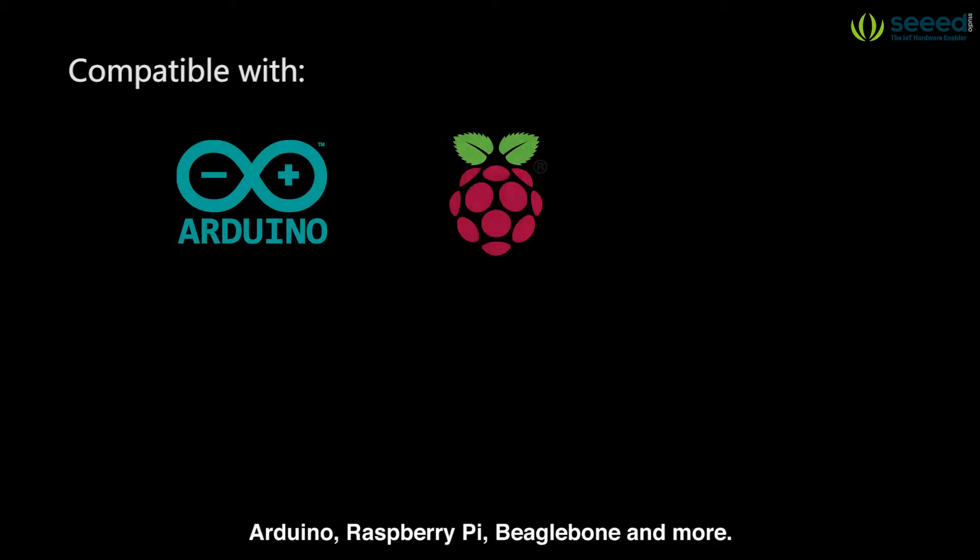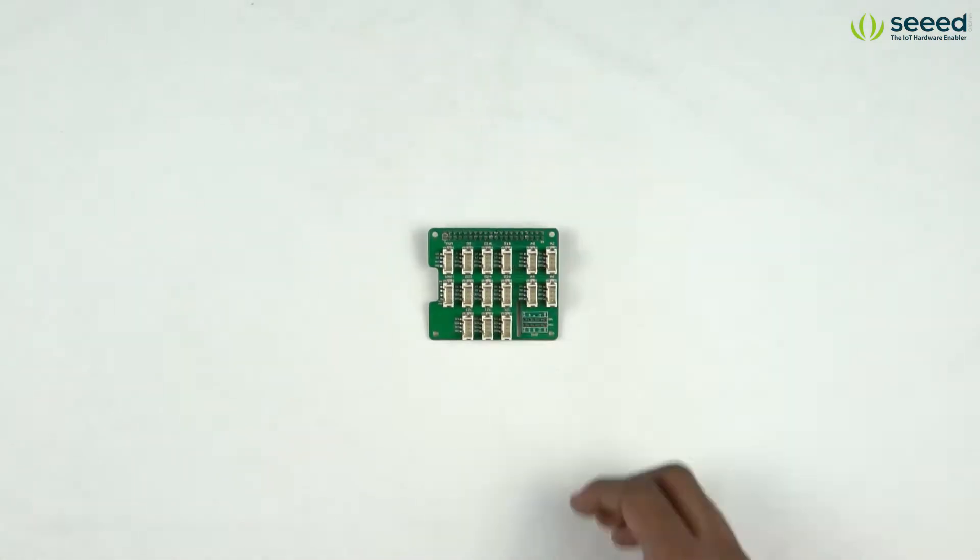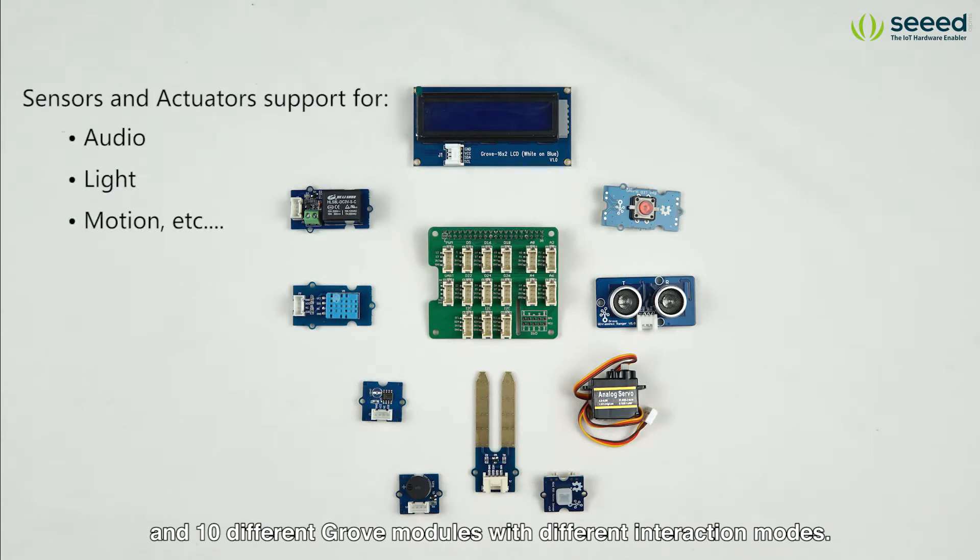It is now compatible with many development platforms including Arduino, Raspberry Pi, BeagleBone and more. The Grove Base Kit for Raspberry Pi contains a Grove Base Hat and 10 different Grove modules with different interaction modes.